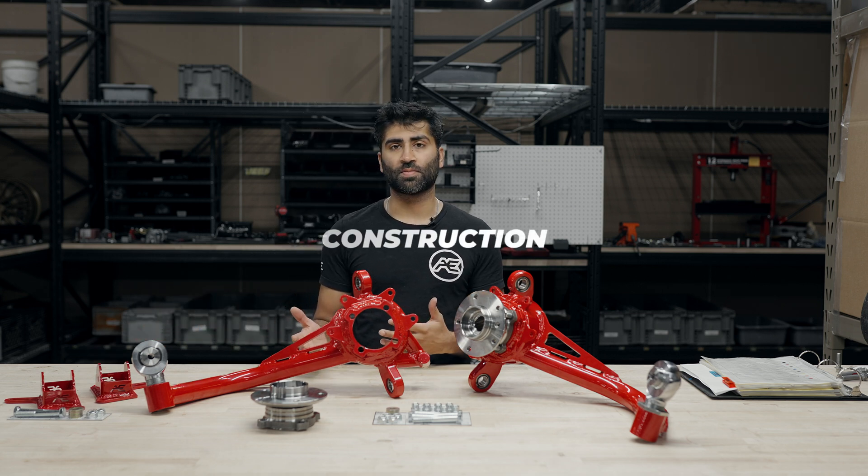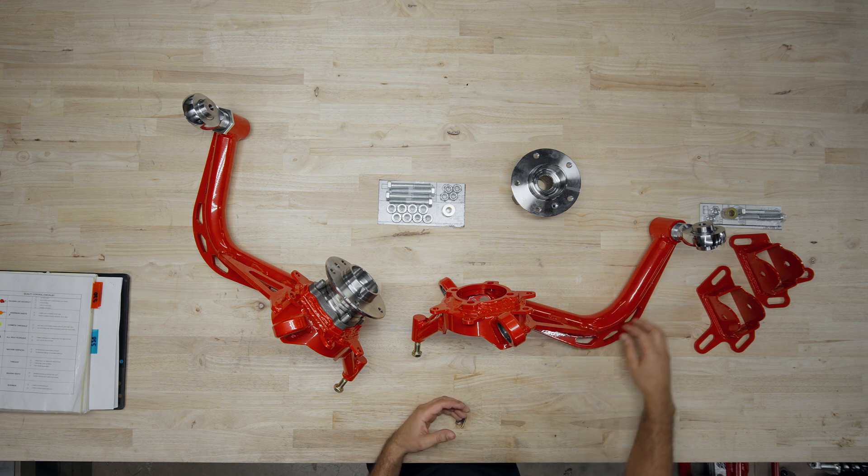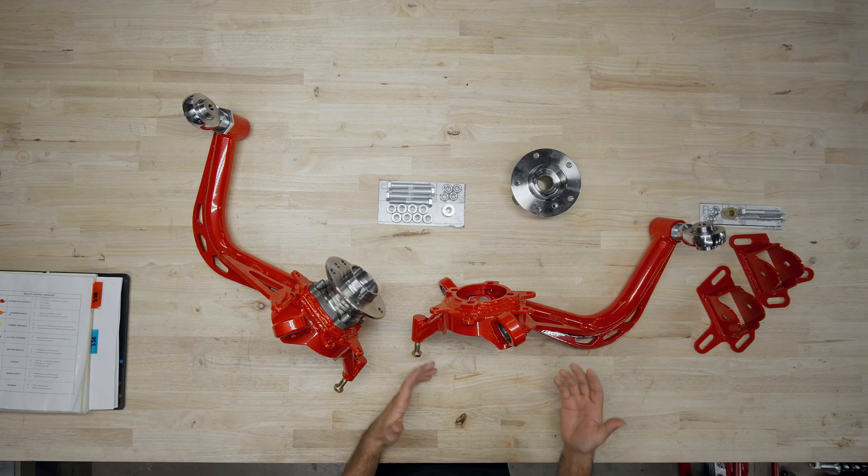We're going to go over the construction of the trailing arms themselves. The trailing arms are tubular steel. You can see here we have tubular construction along with a very rigid gusset in the back, as well as gussets in the front, making this an extremely rigid design.